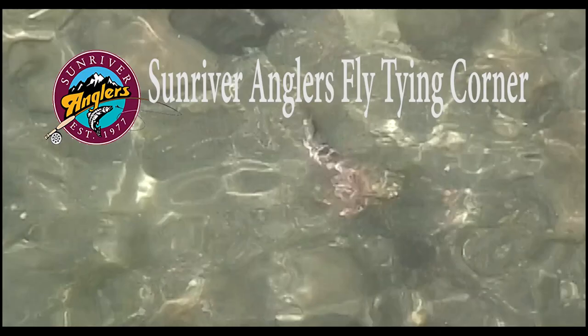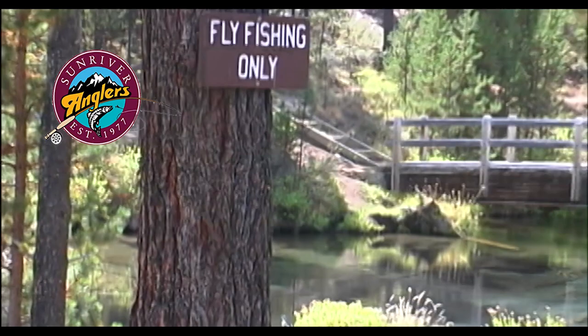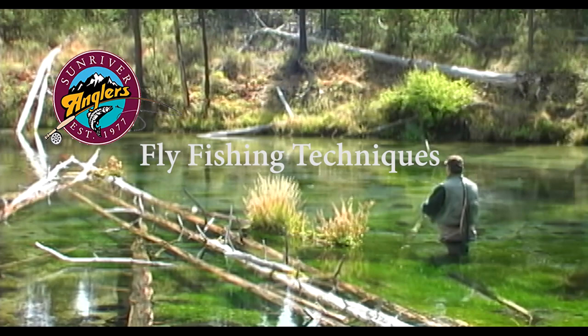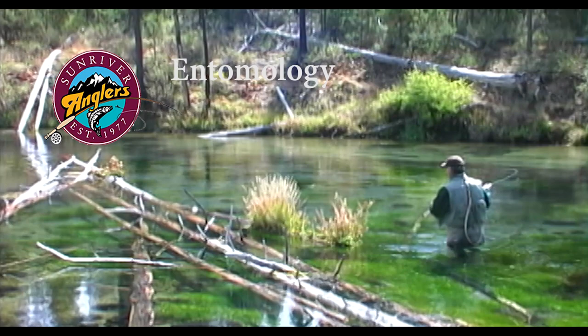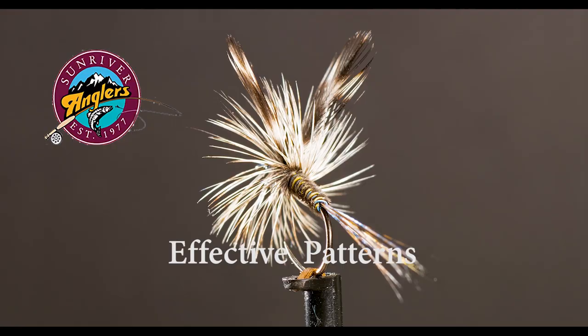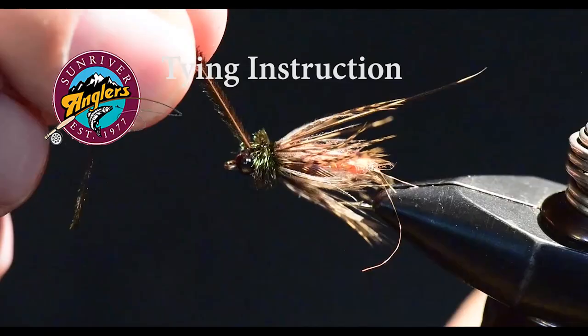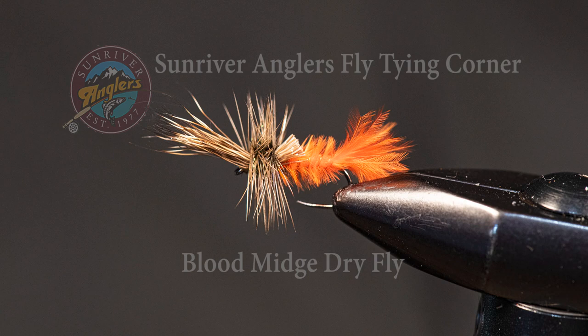Welcome to the Sunriver Anglers Fly Tying Corner, where each month we bring you a new fly pattern to try on our Central Oregon lakes and rivers. In addition to showing you how to tie each pattern, I'll feature fishing technique tips and tricks, and I'll cover some of the entomology behind each pattern to help gain a better understanding of the bugs we're trying to imitate. I have field tested each pattern I feature each month to make sure that they catch fish. I'll cover tying instructions as well as materials to help you recreate these patterns on your own vise.